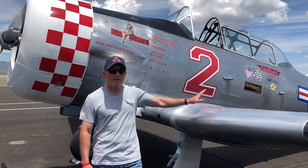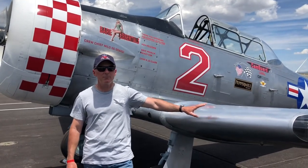My name is Chris Wolf. I raced two in the past. I'm racing 43. This is the T6 class.